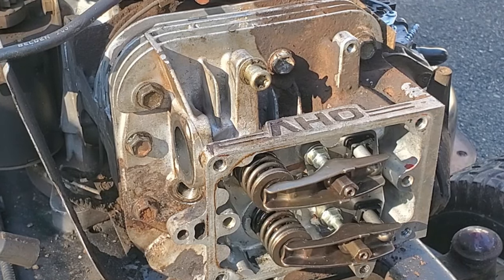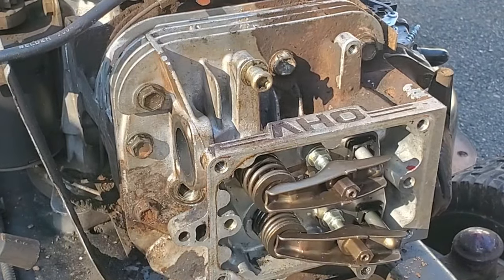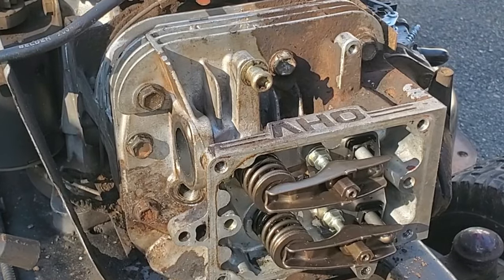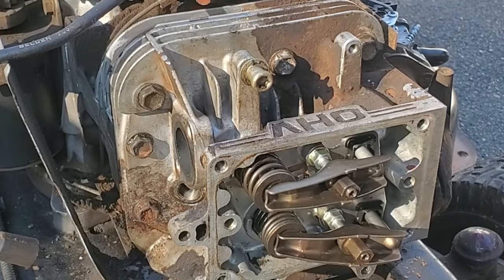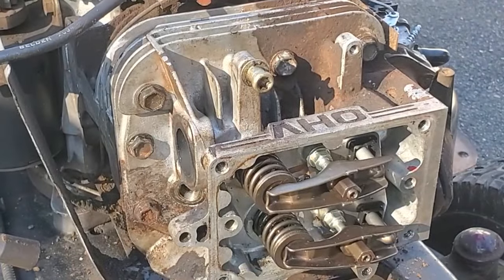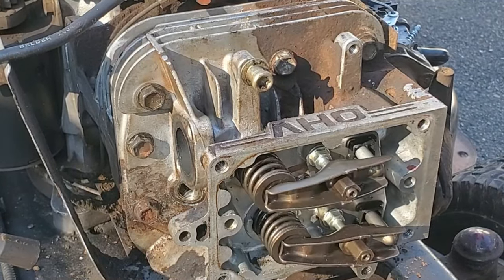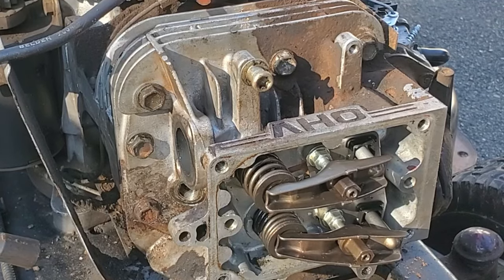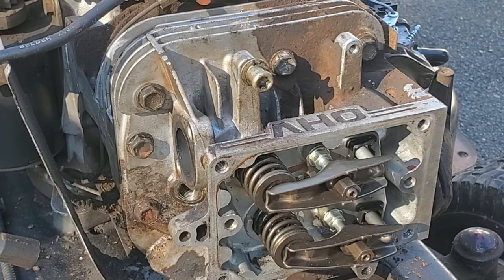Now if we turn this, both of those valves should open and close. The compression release is working on the intake there - it's going to come out all the way and then go in. That's what allows it to crank over with the starter. When Briggs went to these overhead valve engines, the starters aren't strong enough, so they have to release a little compression while cranking over.